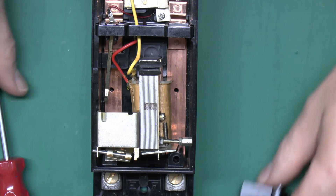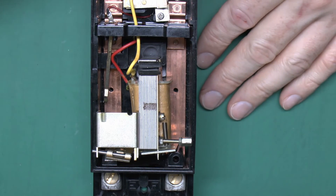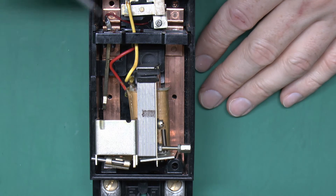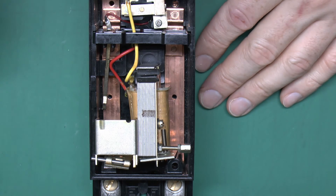This is very similar to that GEC one which I've done in another video - I'll put a link to that in the description section below. This one of course is double pole, so it would disconnect both the line and the neutral in the event of a fault.